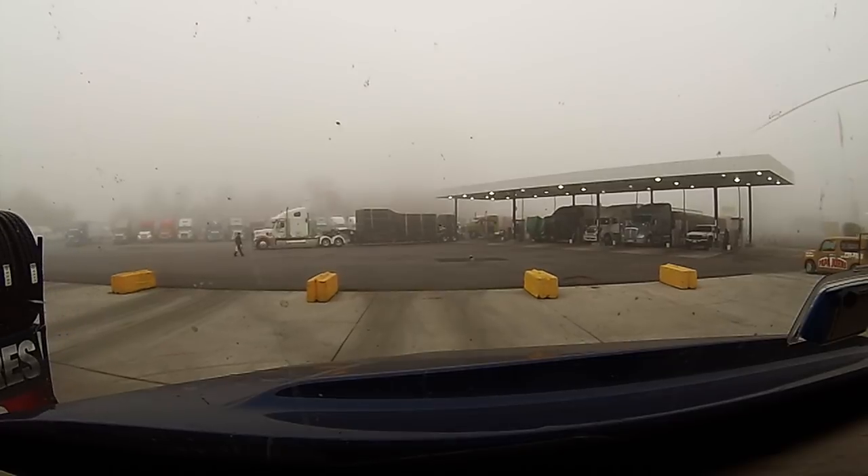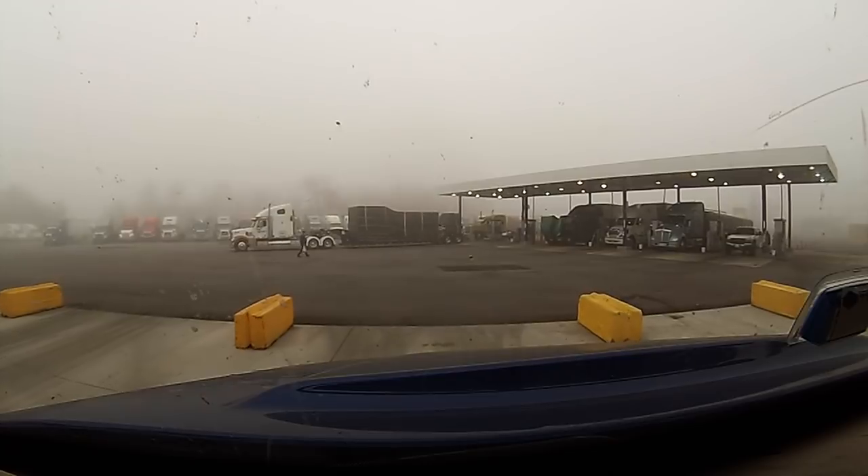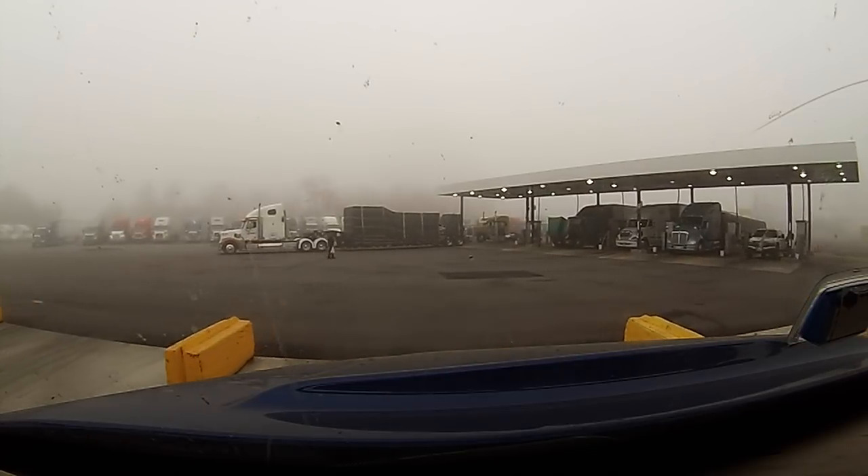Still foggy up here. We're going to go in and get some coffee and a sandwich or something and get on up the road.